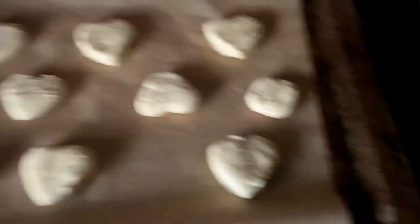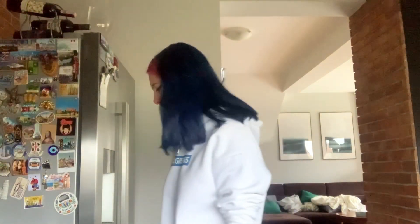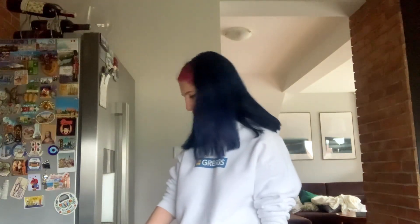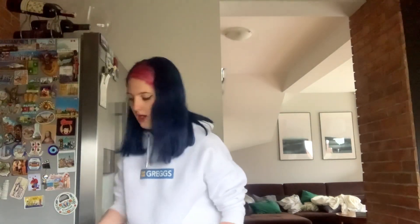Oh my god, look how adorable that looks — except for that one. But look at them, they're so cute. We're going to place our scones in the oven — I don't know for how long because I didn't check. We're going to brush them with milk, I guess. I poured way too much milk, but we can use that.